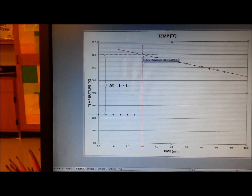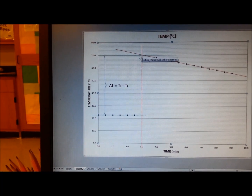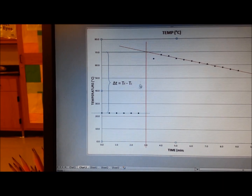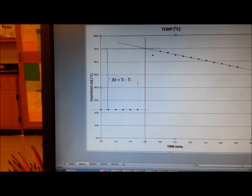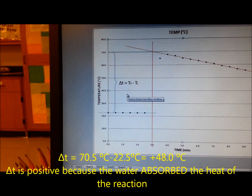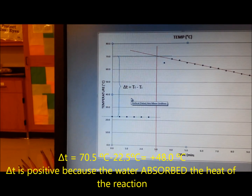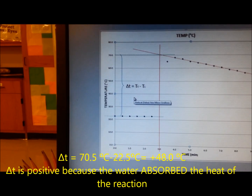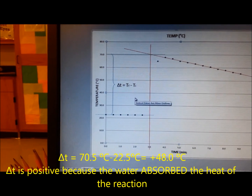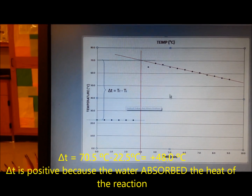With those two points — the maximum and the minimum temperature — we can get the delta T of the solution, which is the temperature increase of the copper sulfate solution. In this case, that is the temperature change in the water, and with that delta T we can calculate the amount of heat released.